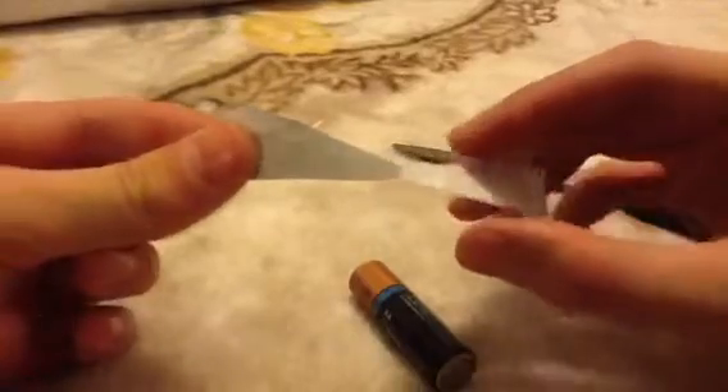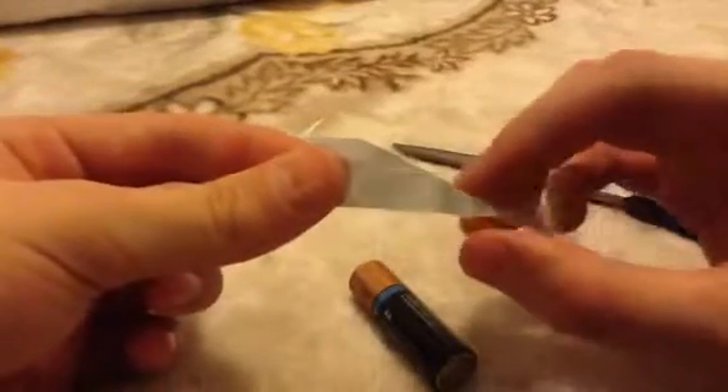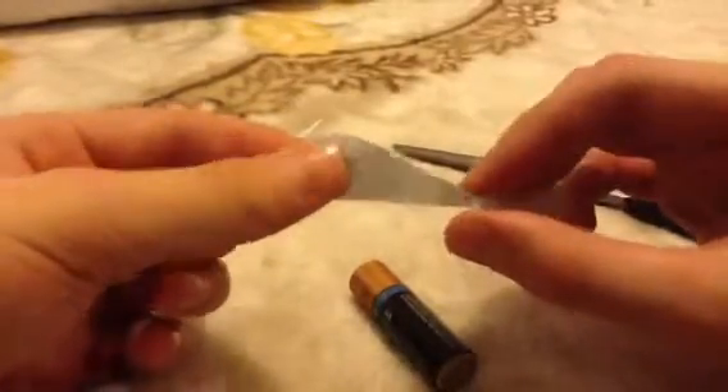So basically when the electricity from the battery goes through this, down here it's going to take a while to go through — it's getting from a bigger size to a smaller size. So there it's going to be a lot of electricity coming through.